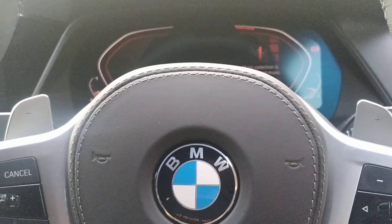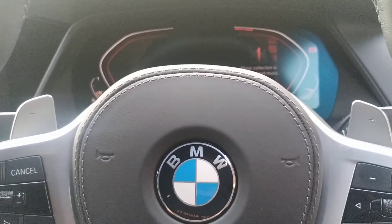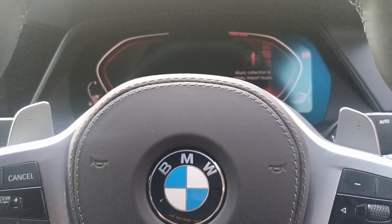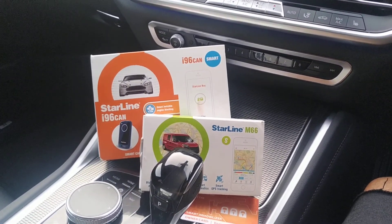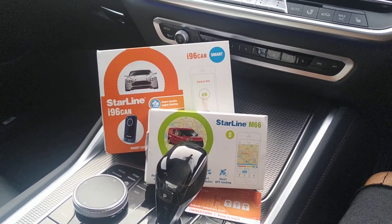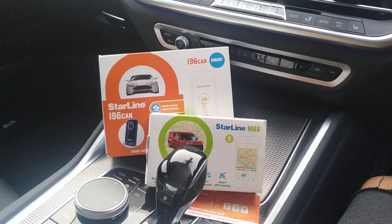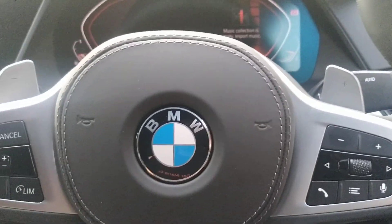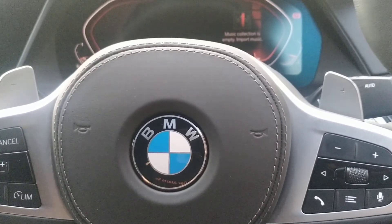Hello and welcome to London Car Alarm Company. Today we fitted a dual package on this really lovely brand new 2020 BMW X6. We fitted the Starlight i96 and the M66 — he wanted quite heavy security on it. This is how it works: I'm going to go through the push sequence disarm procedure, the valet code, and the changing of the code.